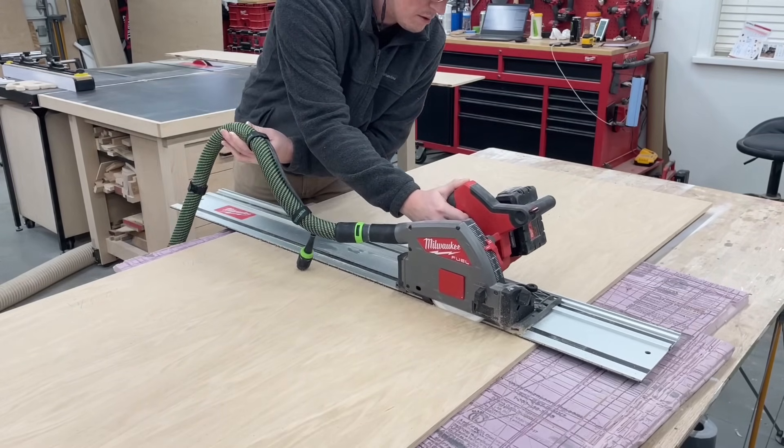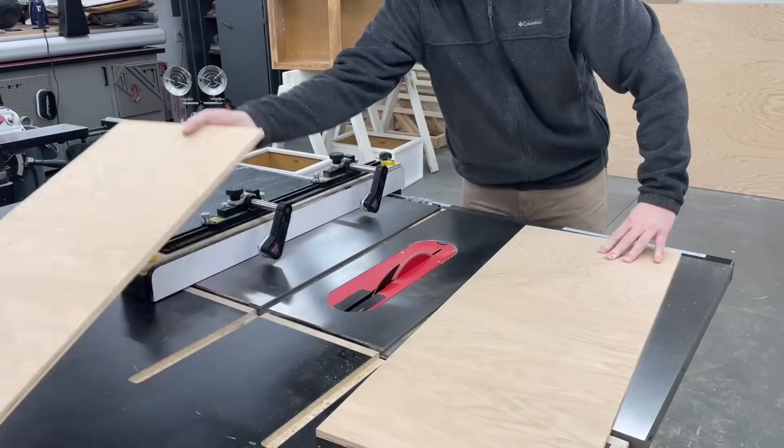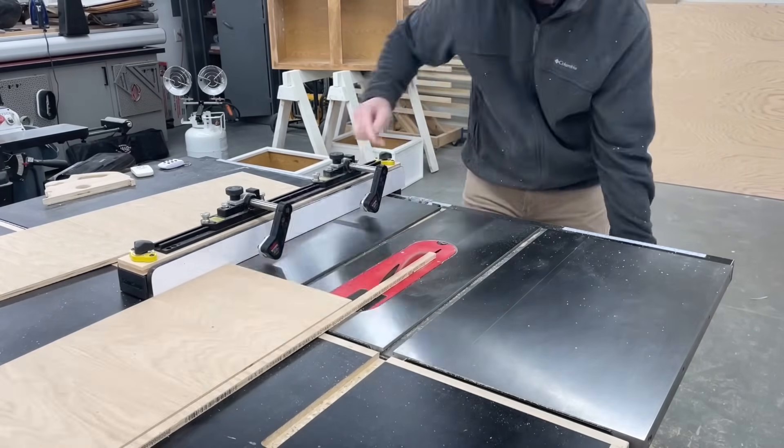When it comes to sizing on these, I'm simply trying to match the original cabinets that each one will be sitting on exactly, so ideally all I have to do is set them in place and get them screwed in.